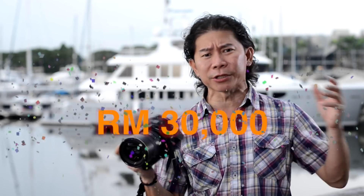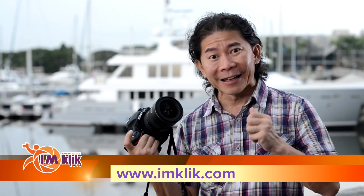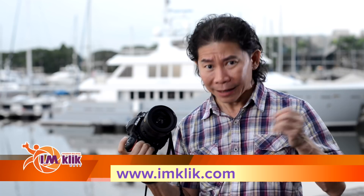Stay tuned on the IMCLICK channel as we explore more methods of how to shoot nicer pictures in different locations of the Iskandar region. And don't forget — 2nd of December is the IMCLICK Photo Marathon, with a total prize of RM30,000 to be won! Get onto the website now and sign up — hurry!